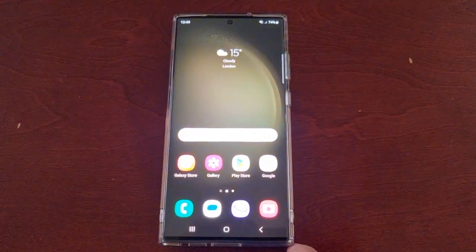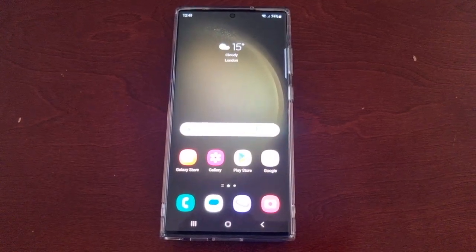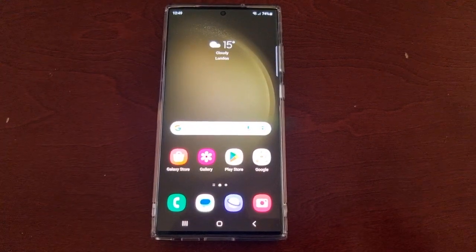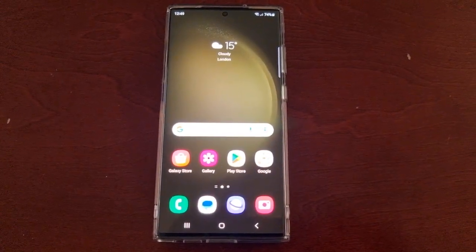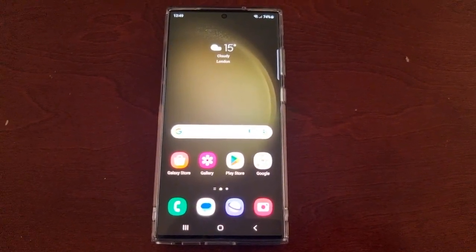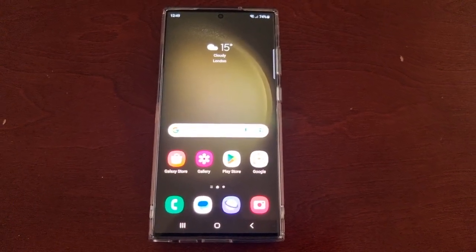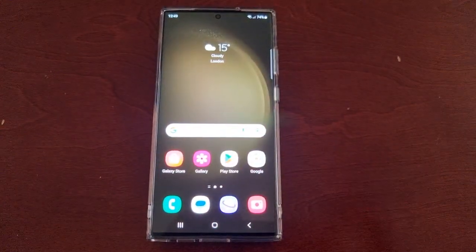So yeah, that's how you fix any brightness issues you might have with the S23 Ultra if the screen was a bit too dim. Thanks for watching, it's your boy the Android Doctor, and I will see you in the next one. Remember to give the video a like — I'm out, deuces.